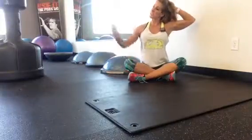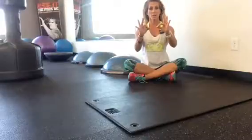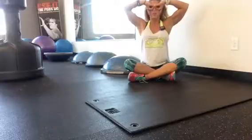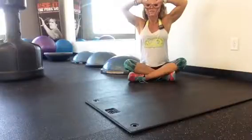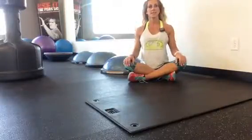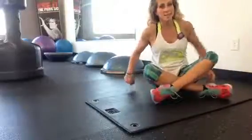The last stretch is the ulnar nerve stretch. You're going to make a little okay sign at your fingertips, turn your hands upside down, and try to place that right on your face — like Catwoman. Hold that for about 5 seconds and repeat that 10 times. And that's it.